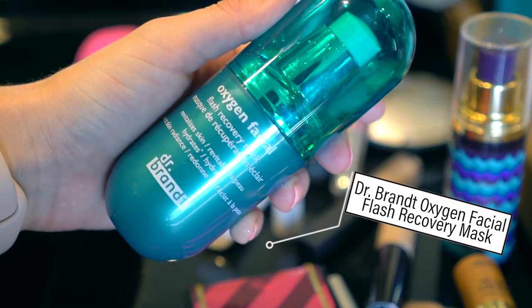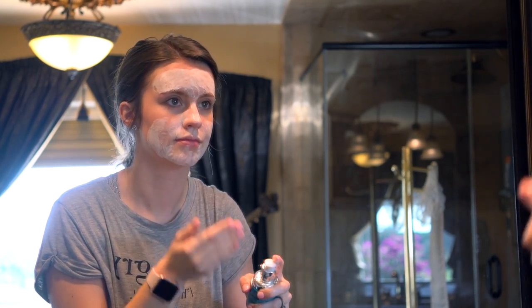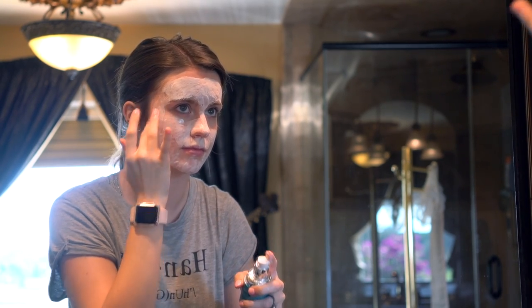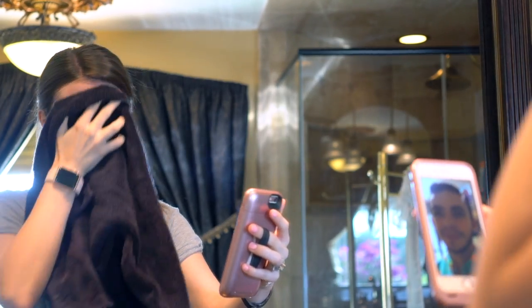Next, I'm applying Dr. Brandt's Oxygen Facial Flash Recovery Mask to give my face some moisture. It's an awesome mask if you want something that's very hydrating and just perks up your skin beforehand. It's also a bubble mask, so it gives a really nice tingling sensation and it's really cool to look at. Then you just want to wash it off and pat it dry.